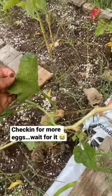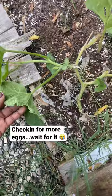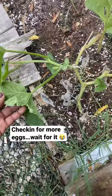I'm going to check underneath all the leaves to see if there are any more. No more, I don't see any. Hell no.